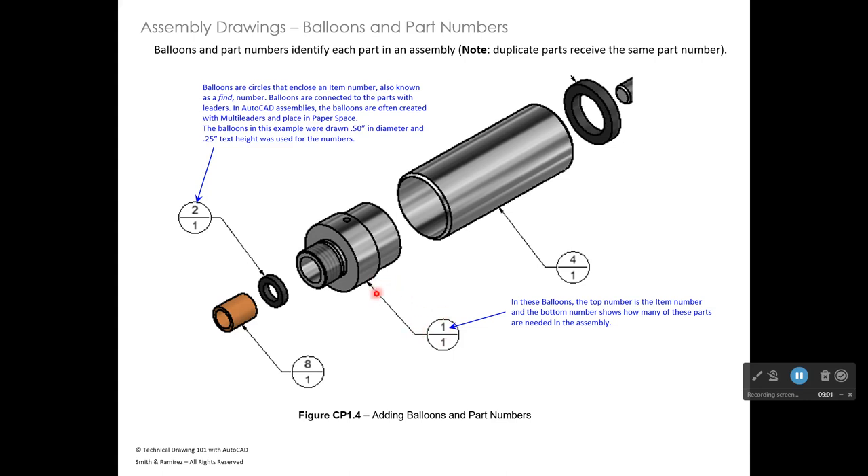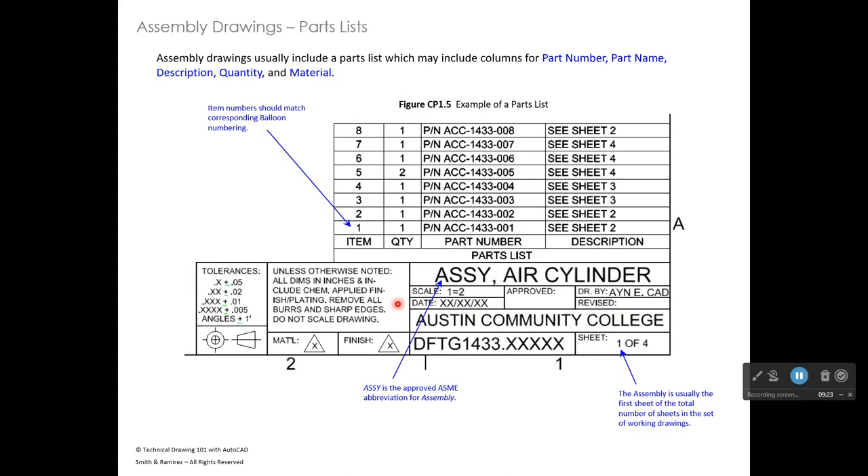A custom multi-leader has been created for the balloons so you don't have to draw a circle manually. That will be covered in a future week. Here's the parts list and title block — 'ASSY' is the approved ASME abbreviation for assembly. Be sure to include the Y. The title is written as 'Assembly, Air Cylinder' — not 'Air Cylinder Assembly.' Proper naming conventions follow mechanical engineering standards.